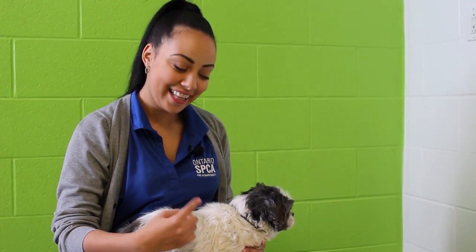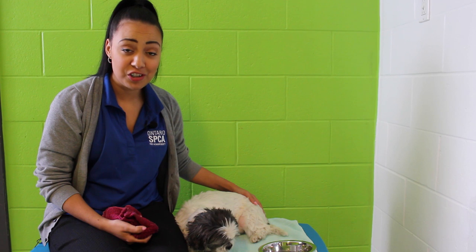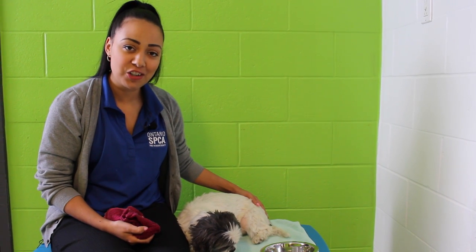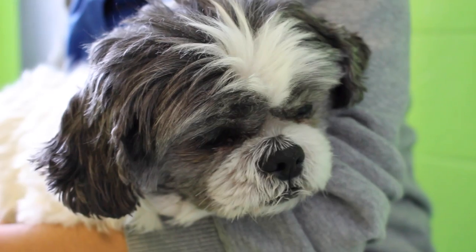Hi, my name is Callie Milliman and this is Scottie, and we're here today to teach you guys how to help clean your pet's paws during the winter months. During these cold winter months, it's really important to remember that after we take our dog for a walk outside, we might want to consider wiping off our pet's paws.